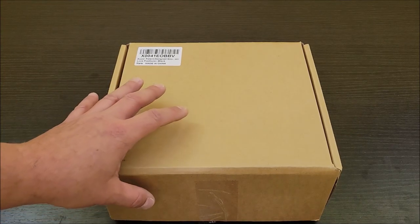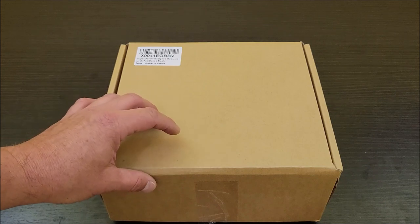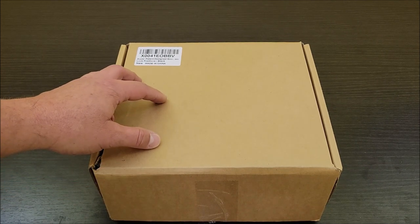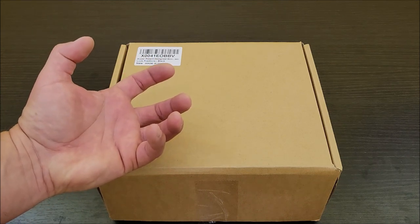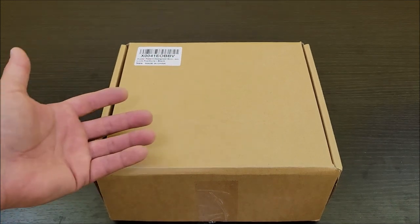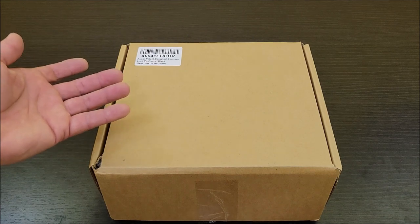Today I am checking out this gooseneck plate that locks the end of your gooseneck. I was sent this at no cost so I can do this review, but what I needed was a lock that would lock the actual gooseneck part of my hitch so people, when they look at my gooseneck, know to not mess with that trailer — it's actually got a lock on it, versus people that just don't even lock up their goosenecks.